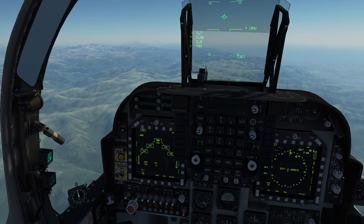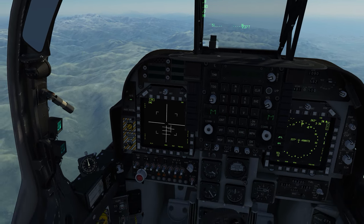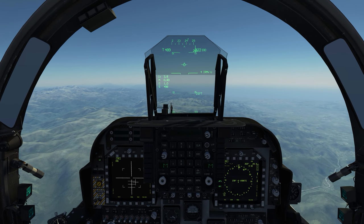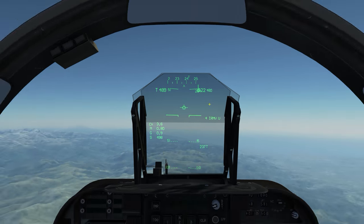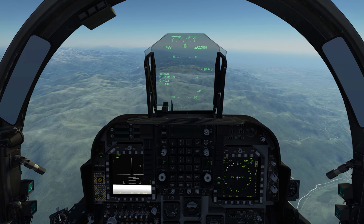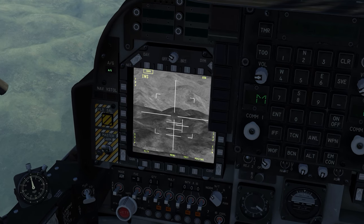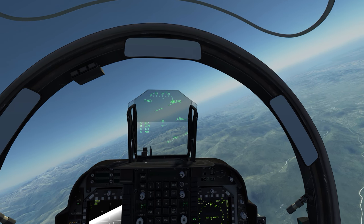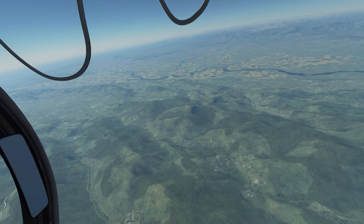Simply by pushing your HOTAS Uncaged button, you will see it is now uncaged. On the HUD, we have a circle right on your meatball. At this point, wherever you point your nose is where your Maverick is going to be looking — right at those mountain peaks, for example. We have a cursor, and the U symbology is now showing up next to the infrared Maverick symbology, which just means that it is uncaged.